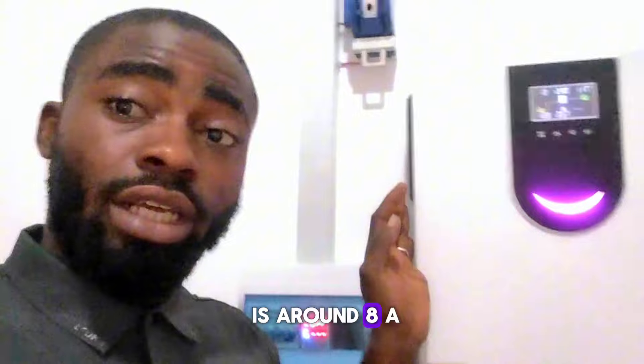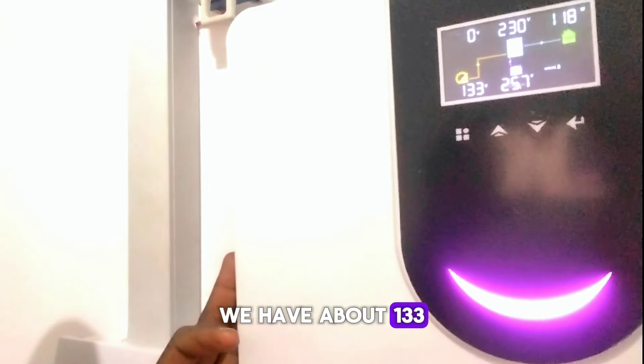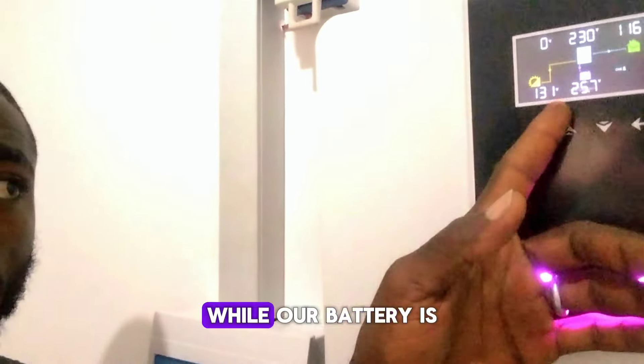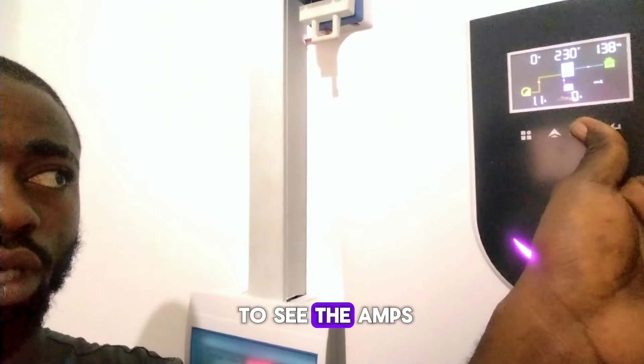Right now, this is around 8 a.m. in the morning. If you can see the PV voltage, we have about 133 volts coming in from the solar PV, while our battery is already at 25.7 volts. I'll press it to see the amps coming in.